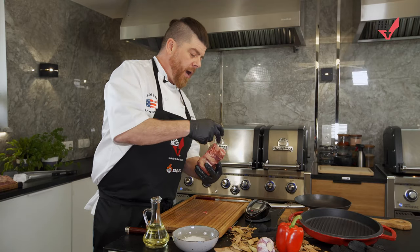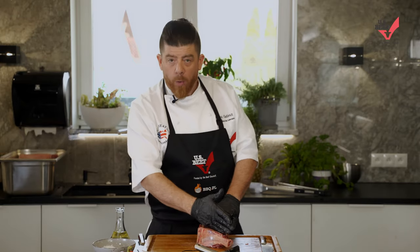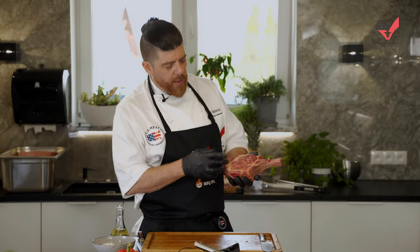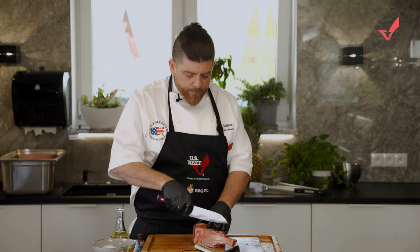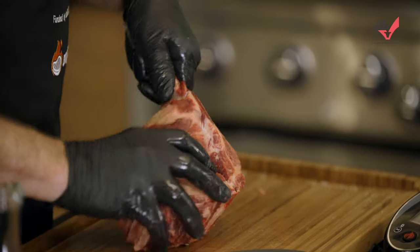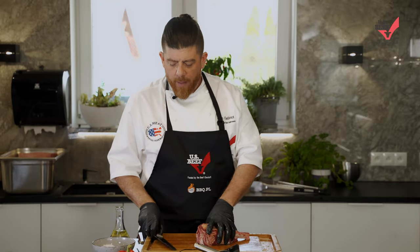With a piece of meat like this, you have our bone right here which is always amazing, amazing flavor. But when you cook it, it'll be more well done on the outside near the meat and always a little bit rarer on the inside near the bone. So we do a little trick here — we just carve right like that, open it up, give it a little space to breathe, and it'll cook much more evenly and be way easier to cook.